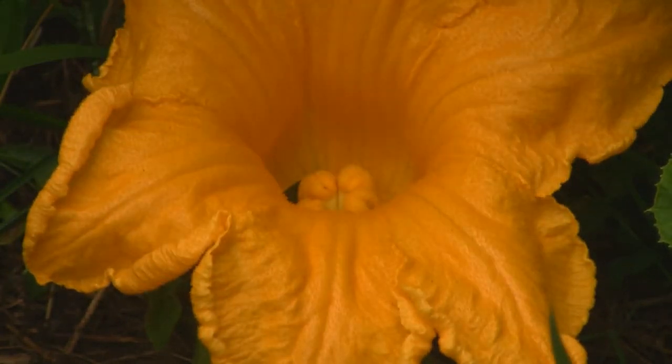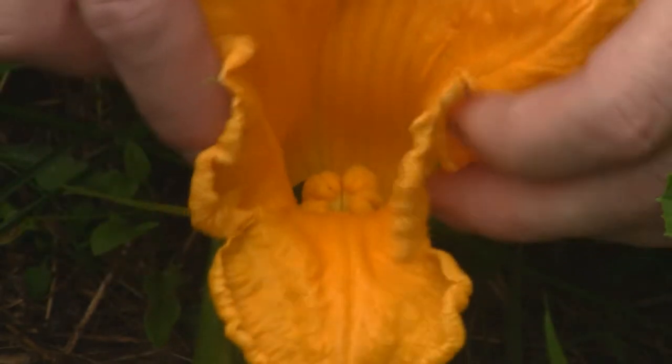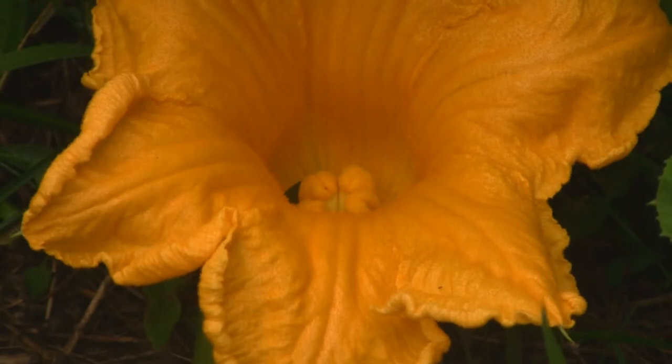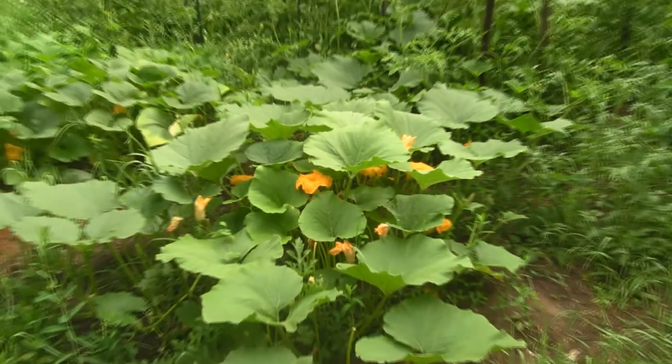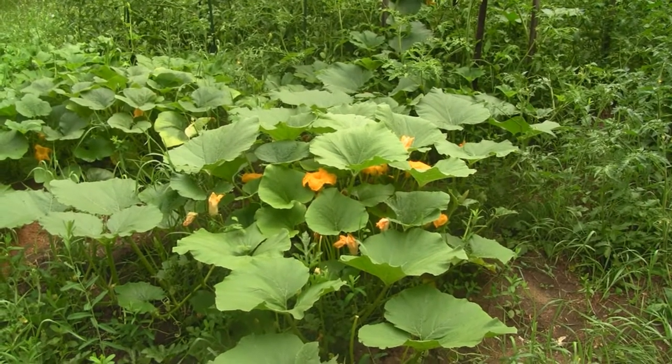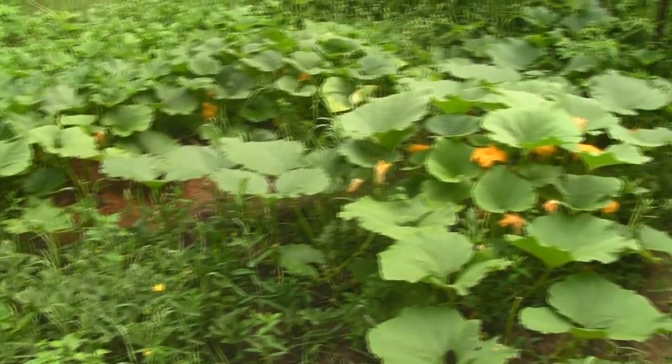Some people take the flower and tape it shut so it doesn't cross-pollinate with other pumpkins in the garden, but I'm not going to do that because I don't have tape here. That one's going to be a nice pumpkin. So far the Atlantic Giants are beating all the other pumpkins I have here and they're spreading all over the place.